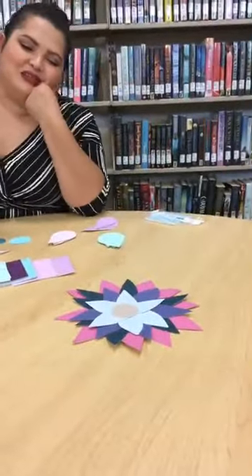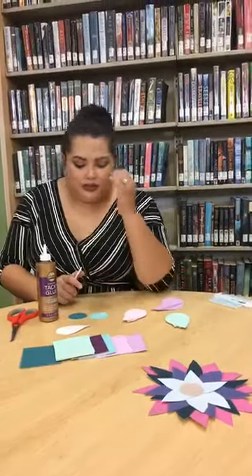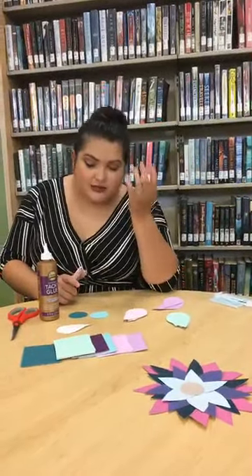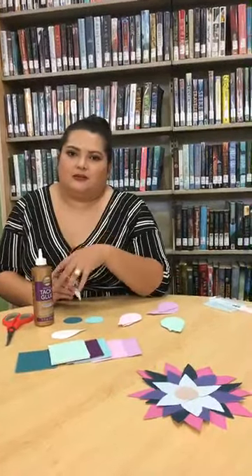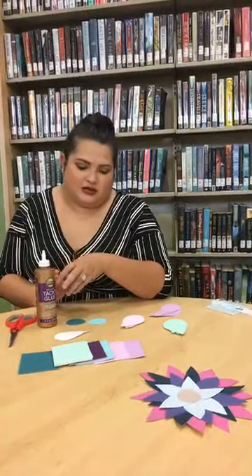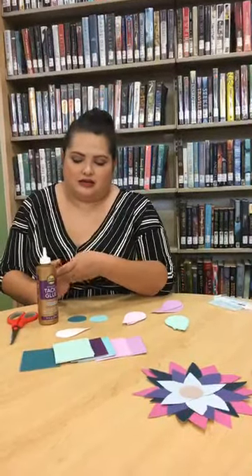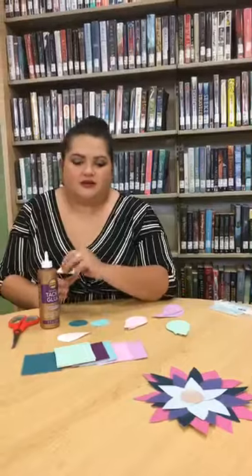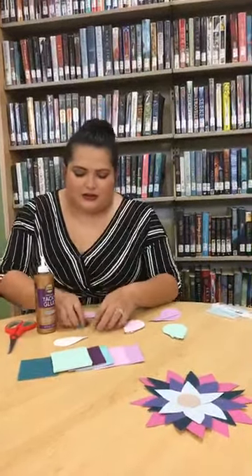You can do anything with these flowers — decorate your room, put them on a canvas and make a giant one. I added quite a few paint chips and still have extras, so if you want more, come in. I'm usually here in the later hours of the day at the library and there are more than enough for you to pick up.